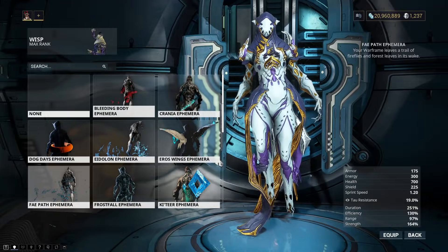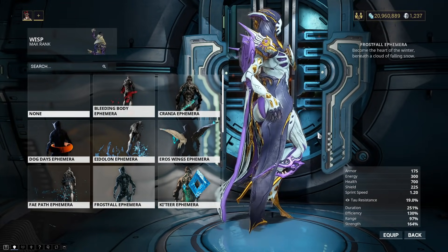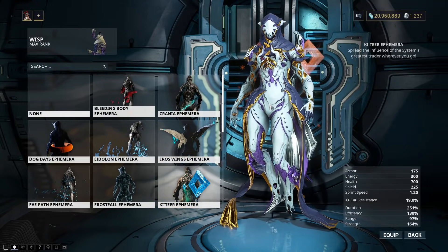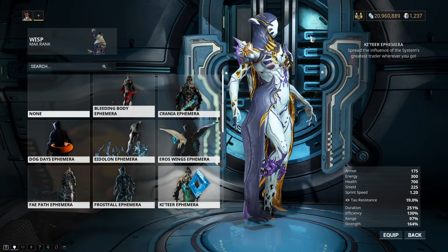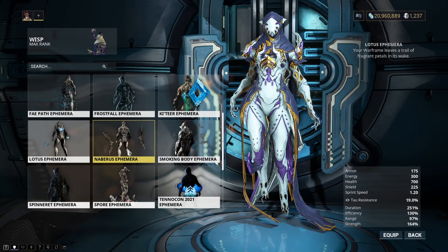Then I just have some random ones here. You might be able to hear my puppy barking in the background, but that's fine. Frostfall — it's kind of hard to notice it too much, but you can see it there. I've got my Katir Ephemera — it looks cool. I've got my Lotus Ephemera — it's pretty.